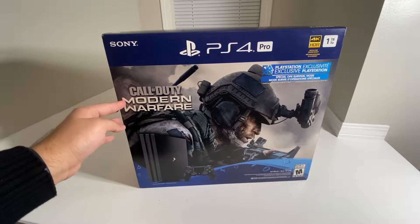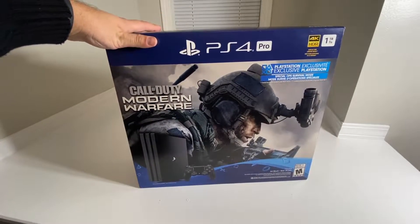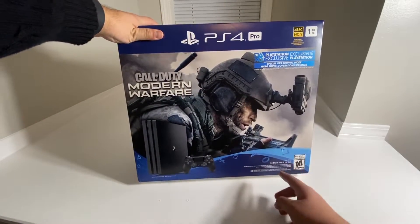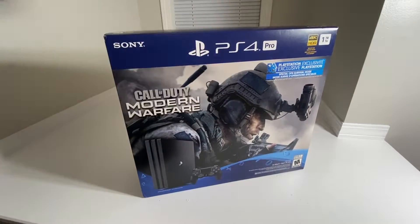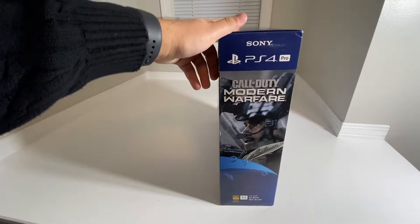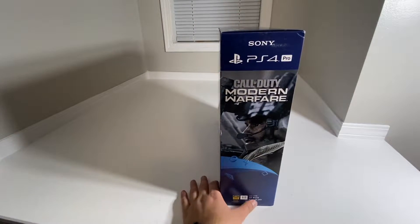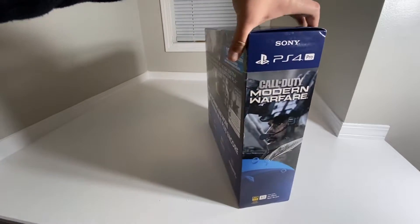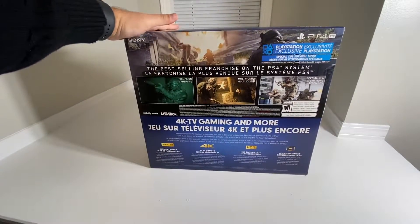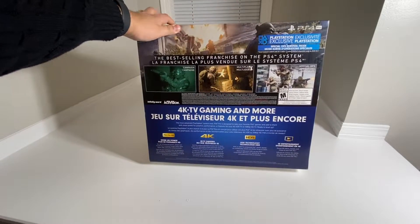As you guys can see, this one here comes with Call of Duty Modern Warfare. It also has a 1TB hard drive, mature rated right there. On the front, we do have the Modern Warfare there. Taking a look at this side here, we have Sony PS4 Pro, 4K HDR, Jet Black, the model there, 1TB. Over here on the back, we have some preview of the Call of Duty Modern Warfare right there.